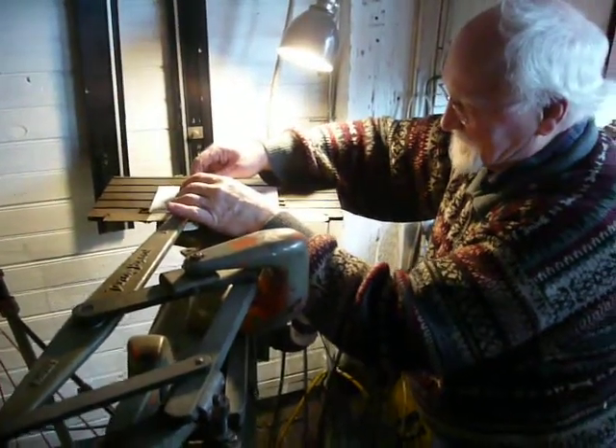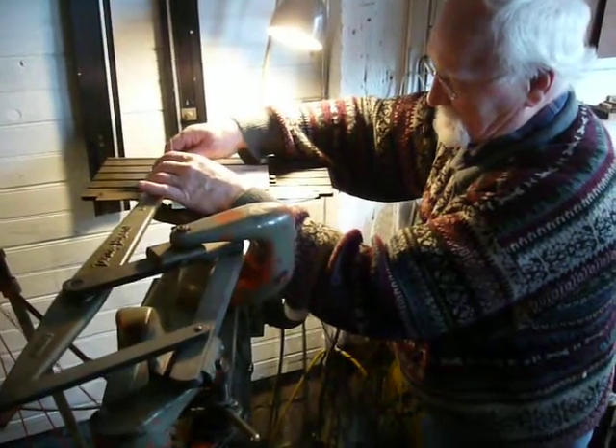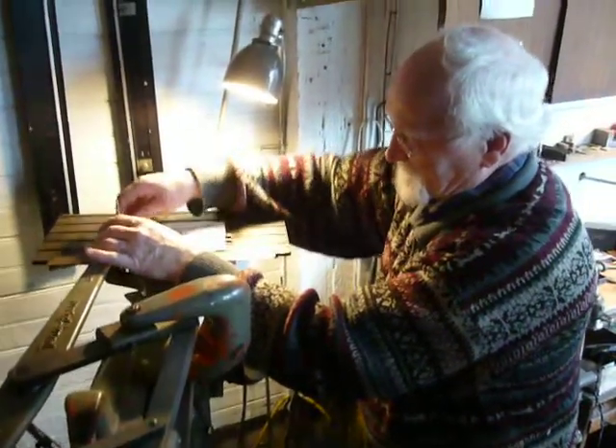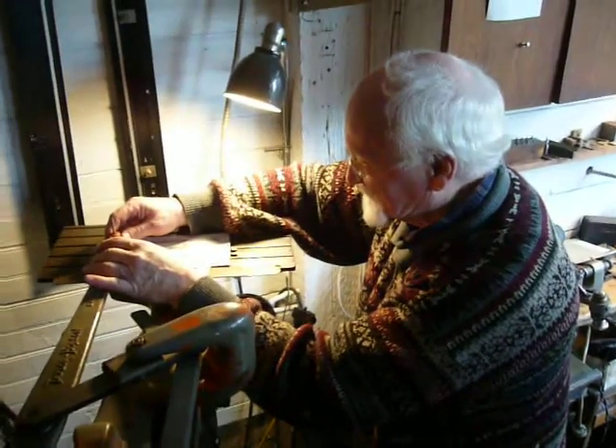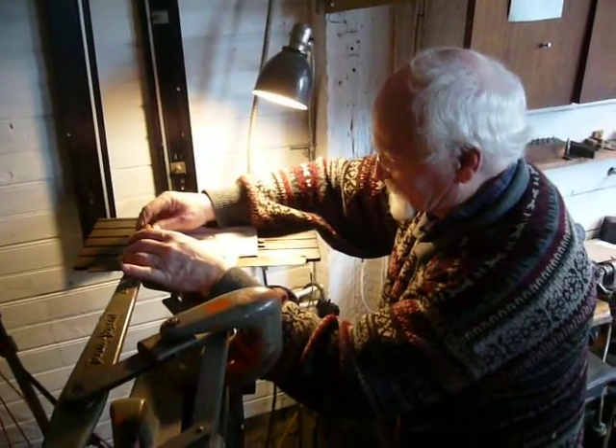Now what I'm doing, I've got a finishing cutter on. Normally you would put a bigger cutter on and clean all of this out. So what I'm doing, just to show you how it works, I'm just doing the finishing cut, which gives you the perimeter.